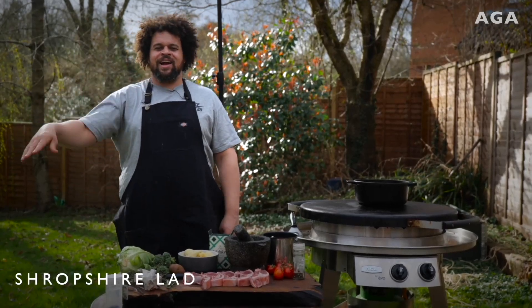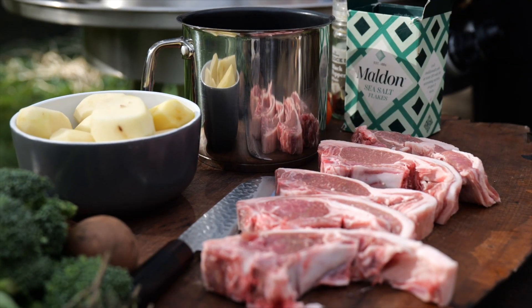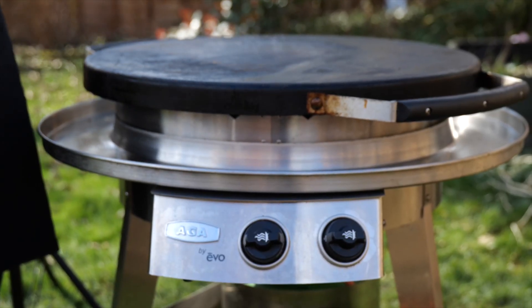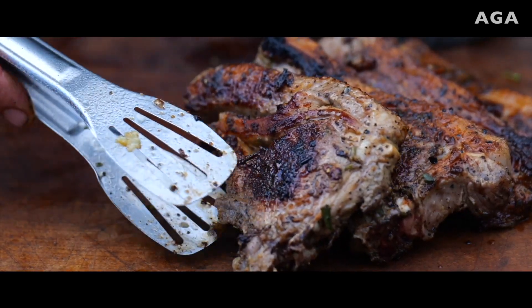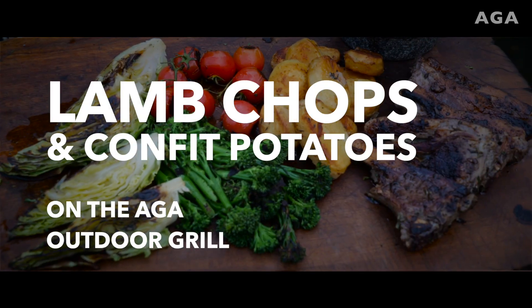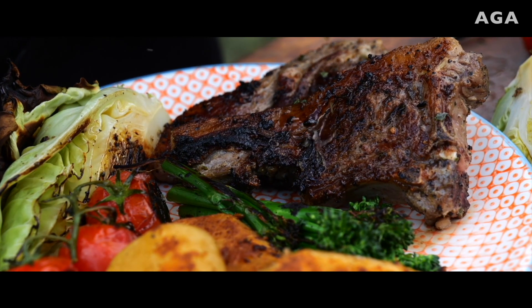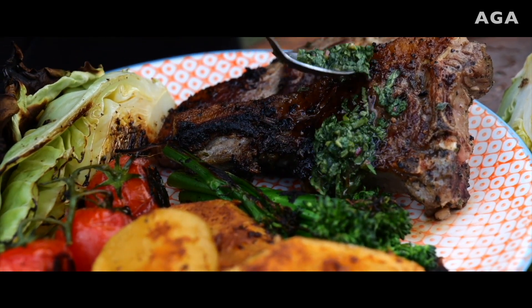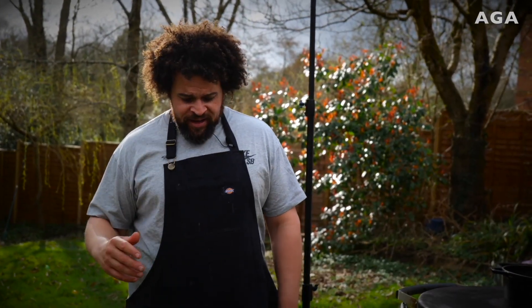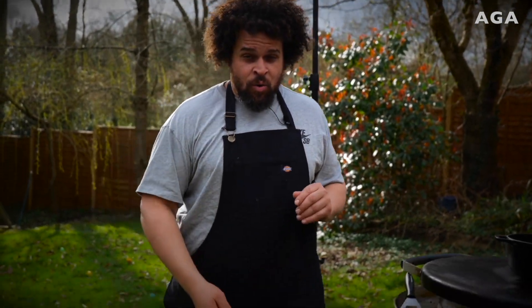Hi, I'm Adam Purnell and today I'm going to show you a super simple easy lamb dinner, all cooked on the AGA outdoor grill. But you cannot have a lamb dinner without some mentally good potatoes, so we're gonna do my version of confit potatoes.